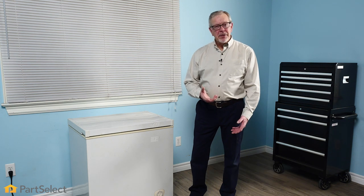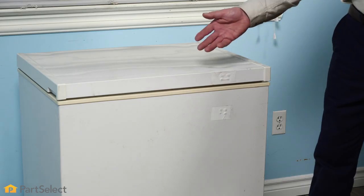Hi, it's Steve from PartSelect. In this video, we'd like to share with you some tips on how to properly clean and maintain your freezer.